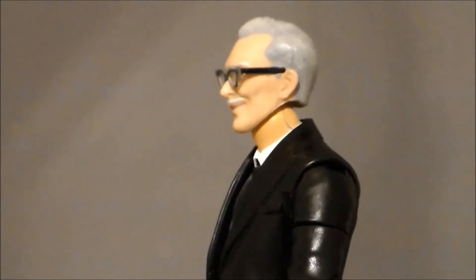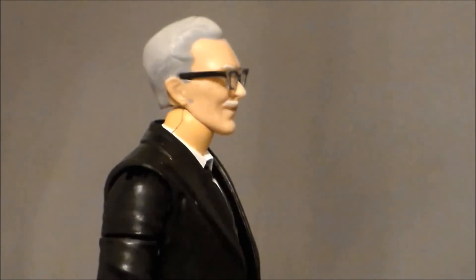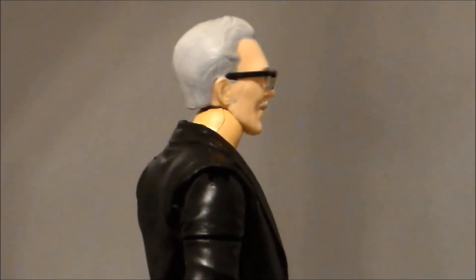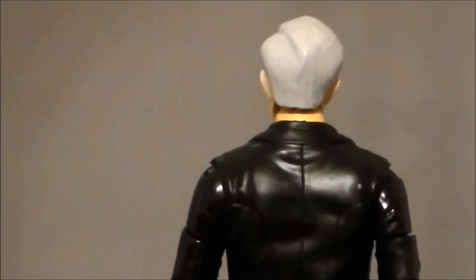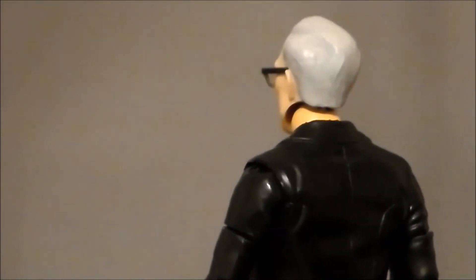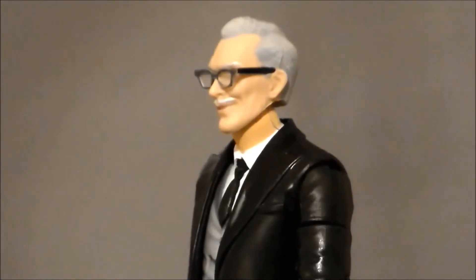Here we have the 1966 head sculpt, which I think is really damn cool. They really captured the look of the actor that played Alfred back in the 60s. Looks good, love the glasses, love the paint — everything is on point here. This is my second favorite of the head sculpts because I love the old 1966 show, and the fact that there are so many 1966 Batman figures out there, this goes perfect with those. They really nailed the likeness down — kudos to the sculptors and digital artists, because this looks damn good.